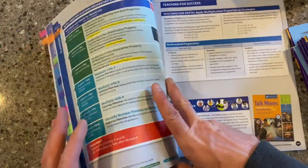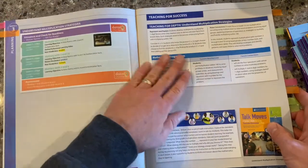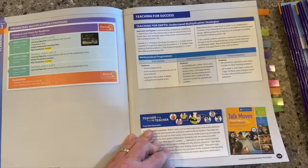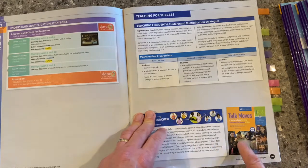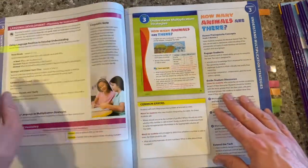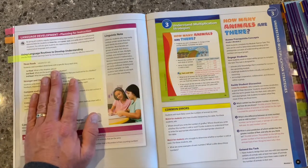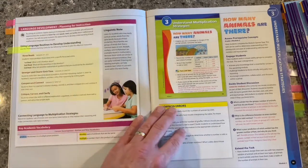Moving forward, we've talked about that learning arc. You can see lots of professional development and teaching for depth strategies built right in as well. Something that I think is really important to know — we talk about it when we look at the planning and pacing guide as well — and that's the talk moves. This is professional development on working with our students to develop that mathematical thinking and language that we're looking for in our math classrooms. As we continue in the Teacher's Edition, we talk about developing those language routines, and here's the planning page that goes along specifically with this unit and this module.